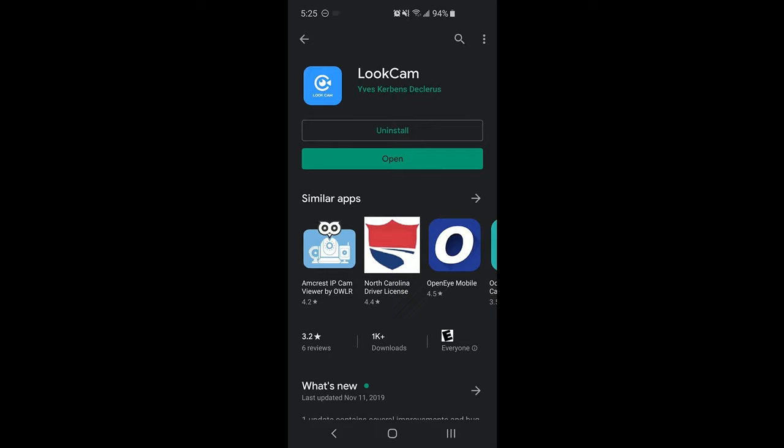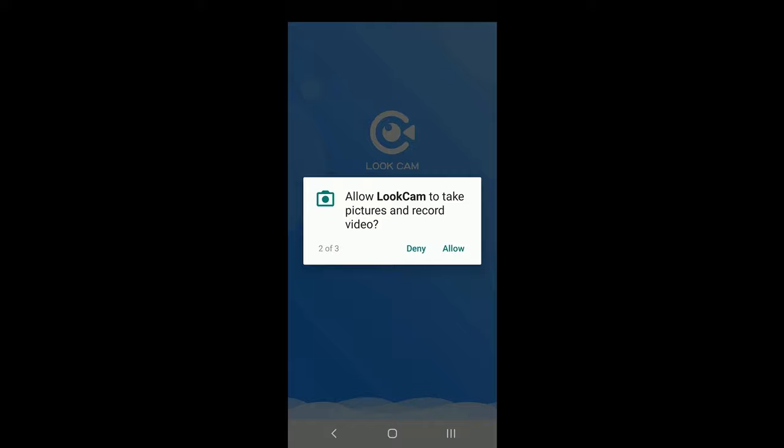When the app opens for the first time, it will prompt to allow access to the phone's media storage, camera, and audio. After allowing all permissions, tap the blue plus icon in the top right corner.